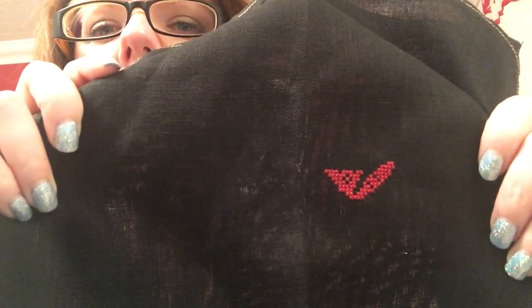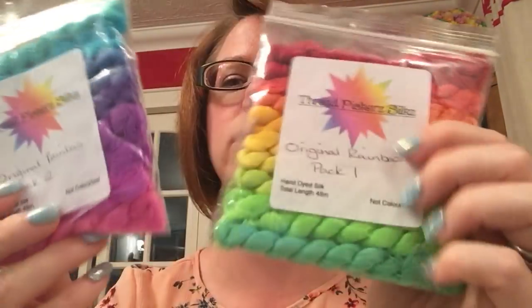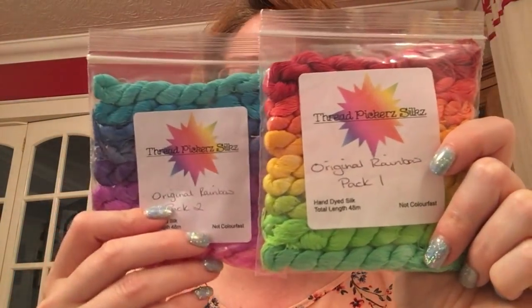I've got the PDF so I haven't printed a picture of it, but I'm sure you know what it is. I'm doing this on the black 32 Count Belfast, and that's what I got done. I am stitching this using the Thread Pickers Silk, the original Rainbow Pack — another one I've had in my stash forever. These are lovely to stitch with, absolutely love them. I really enjoyed stitching on that.